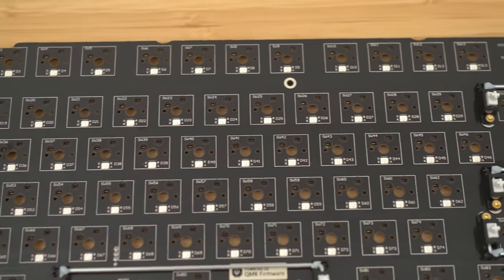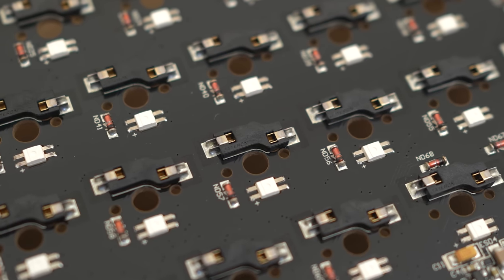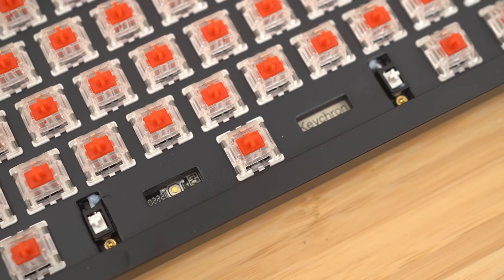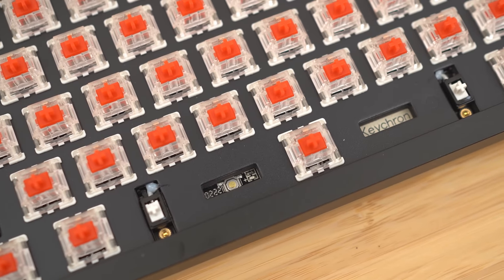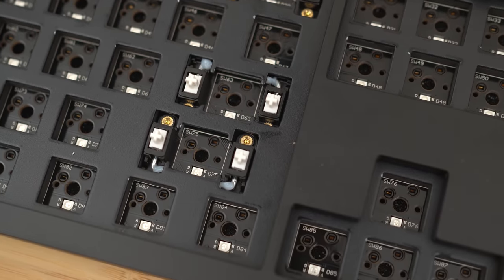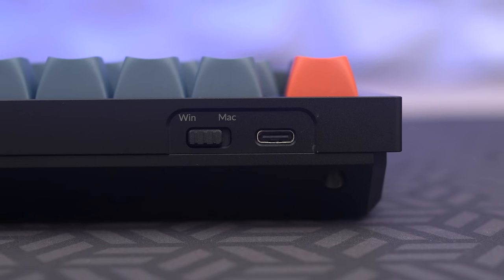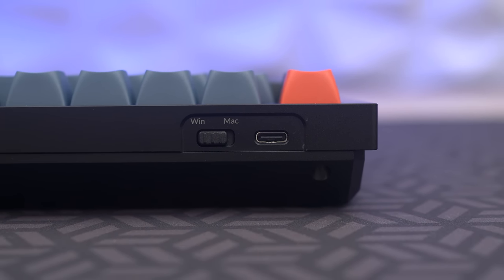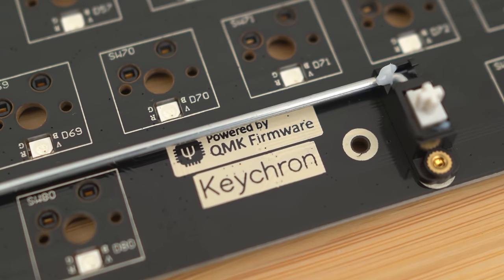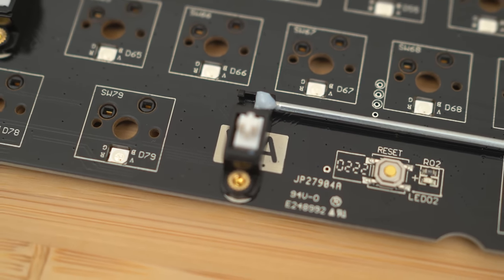The PCB is very similar to the previous Q1 and Q2 — nice and black with per-key RGB. It also uses the same Gateron hot swap sockets as the previous Q series boards. One thing I do like is how Keychron puts the reset switch in a very accessible location, perfect for QMK flashing. The stabilizers are the same as the ones in the Q2, made in-house by Keychron and no longer by Gateron. The Q3 also uses the same daughterboard setup and has the ability to swap between Mac and Windows, and has VIA and QMK compatibility stock to help you fully customize the keyboard — and get rid of those weird buttons like the Cortana and RGB.